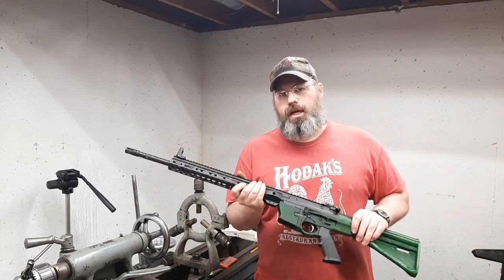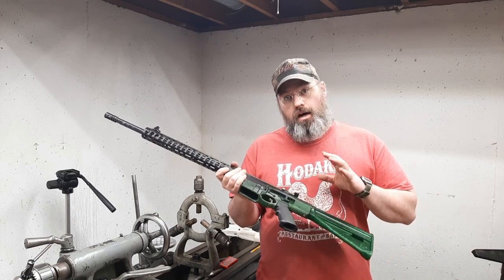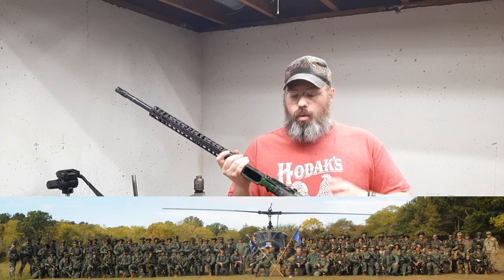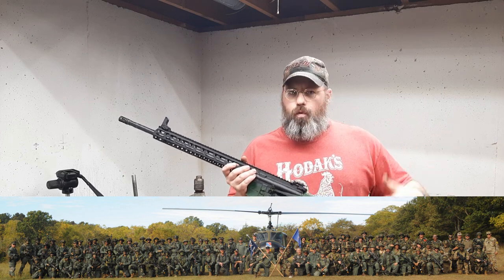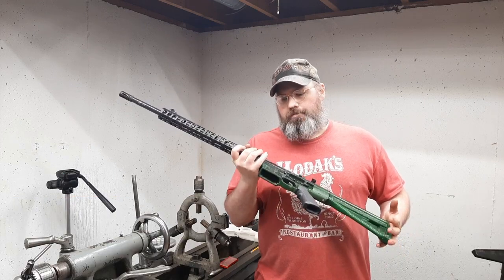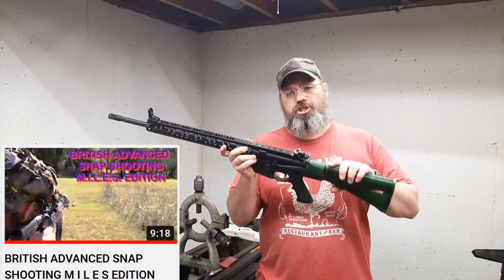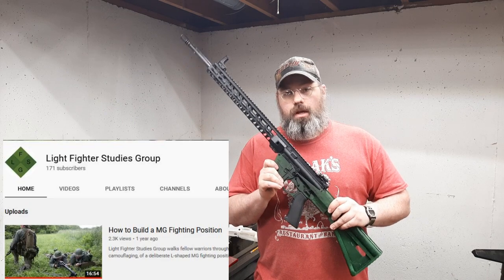I just want to give you an update on where we are with the 3D printed lower project. I had the pleasure and opportunity to test these out at the Shepard Leadership Institute 40th anniversary. Throughout the week we played around with them, got a couple videos up there in uniform playing with some force reset triggers with some other participants, and I also got to run this in the Pegasus test snap shooting drill.